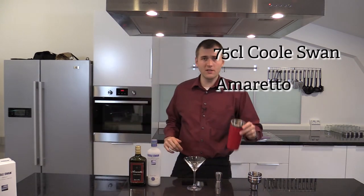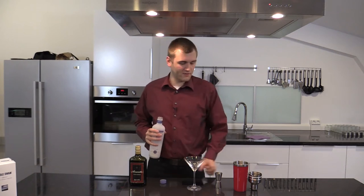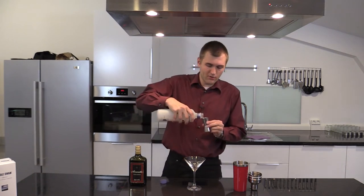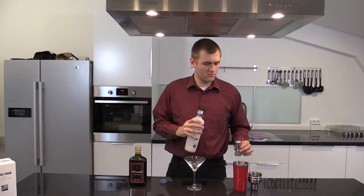I started off with two ice cubes in the shaker, so let's add the 75 CL Amaretto — not Amaretto, Cool Swan.